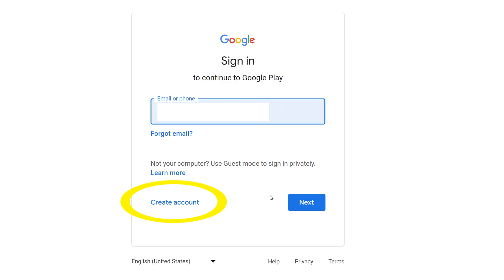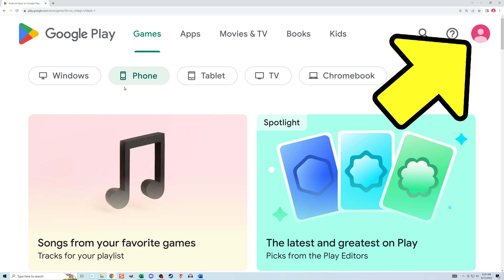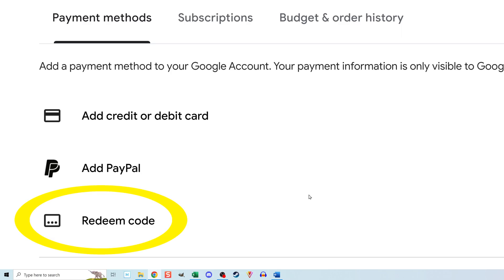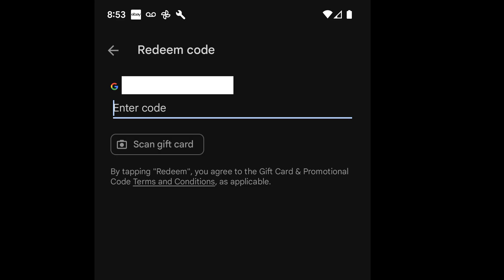Once that is all done I'll return to the Google Play site and click on the avatar which should now be showing. Then click on payments and subscriptions, then add a payment method, and then redeem code. The redeem code section will look like this on the website and like this on the app, though it may differ slightly depending on your device.